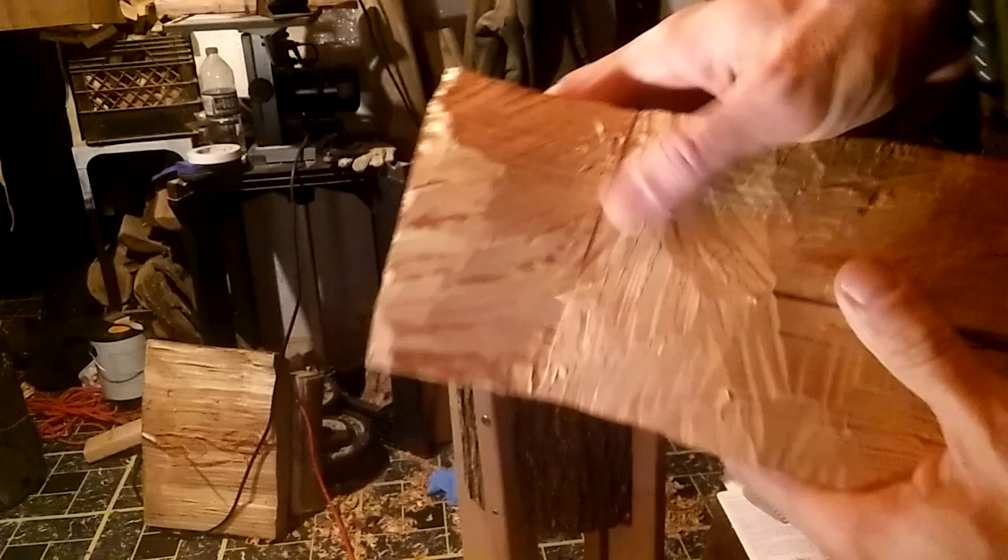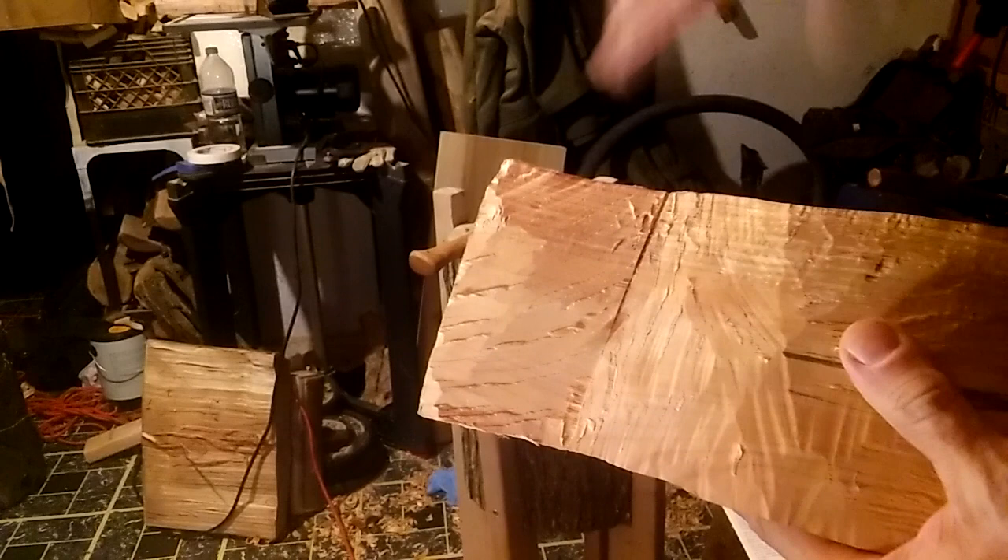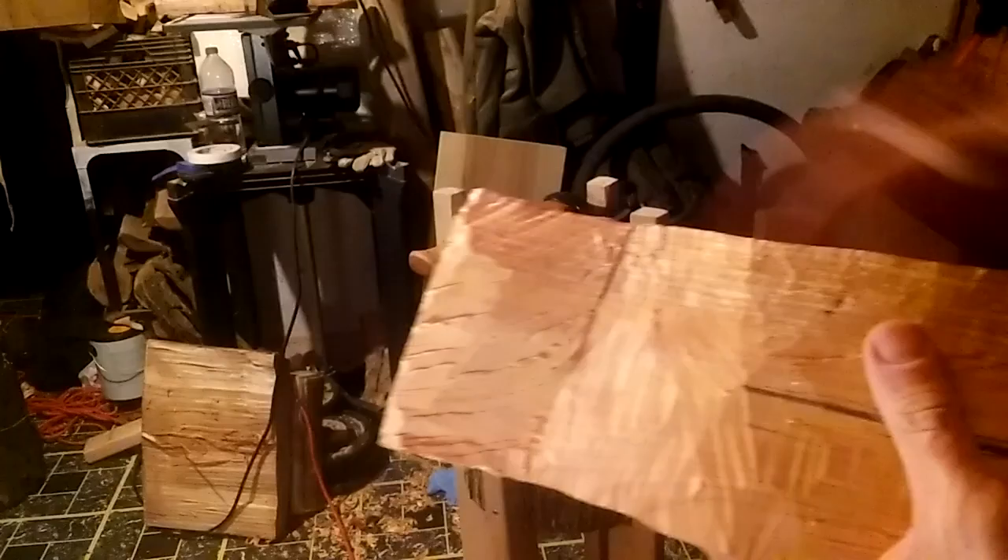So if you see that bend here, this is where the bowl is going to go, right inside of here somewhere. I'm going to clean this up — it's kind of rough here to draw on. I'm going to smooth this out off camera with the draw knife and the shave horse to make this a little bit better so I can draw on it. I'll be right back.